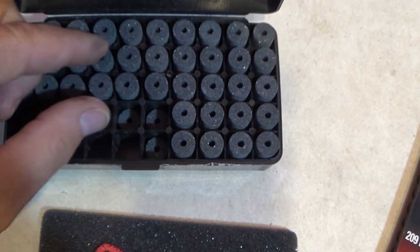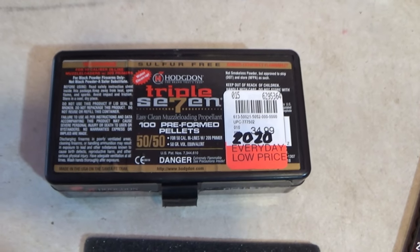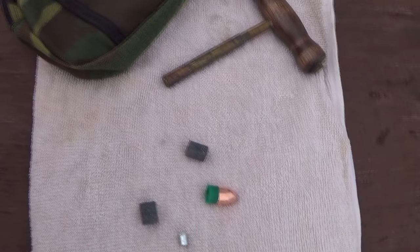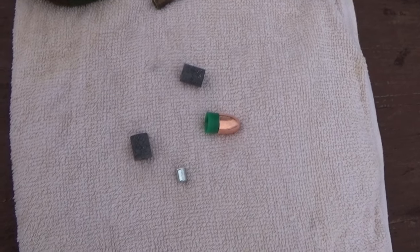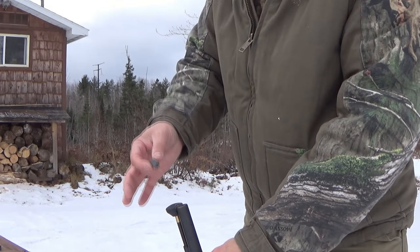With many of the newer muzzleloaders, you can use a magnum load, which is generally accepted as going with three 50 grain pellets for a 150 grain propellant load. But for the distances that I shoot, a 100 grain load is just fine.